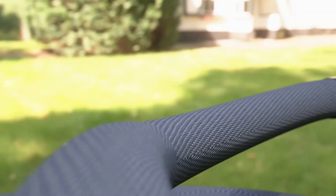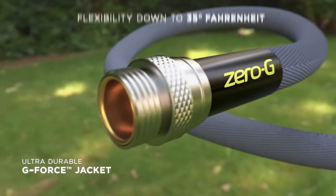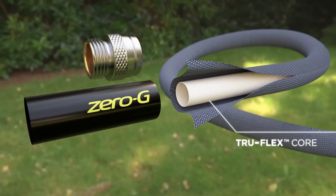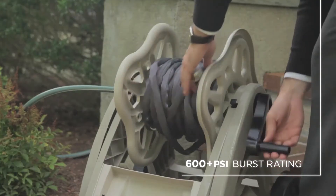The Zero-G is outfitted with an ultra-durable G-Force exterior jacket that smoothly glides over surfaces without scuffing or snagging. Its true flex core keeps consistent flow and pliability through tight corners.